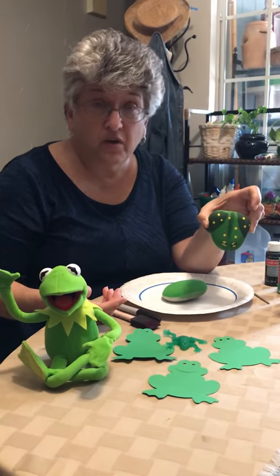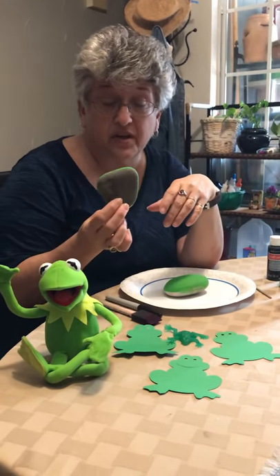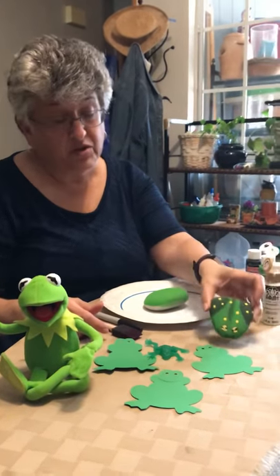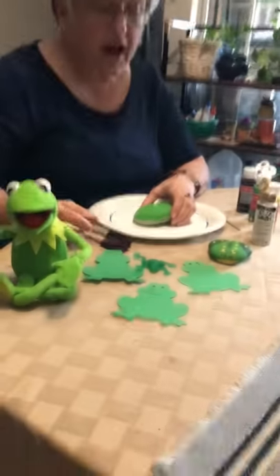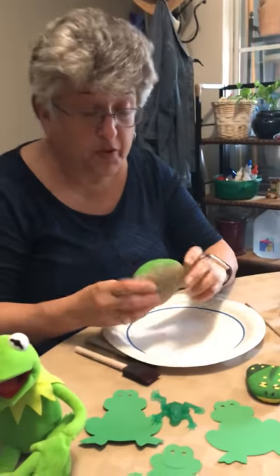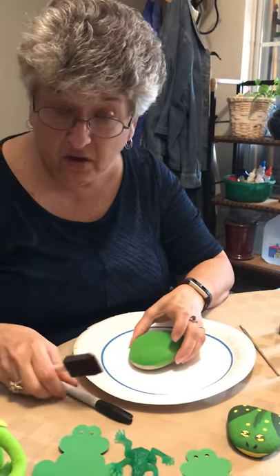Now I went walking one day and I found a kind of triangle-shaped rock. You can use any rock if you want. This one was already finished but I'm going to show you how to do one. I used acrylic paints, but I'm sure you could use whatever paint you have at home, maybe even watercolor.